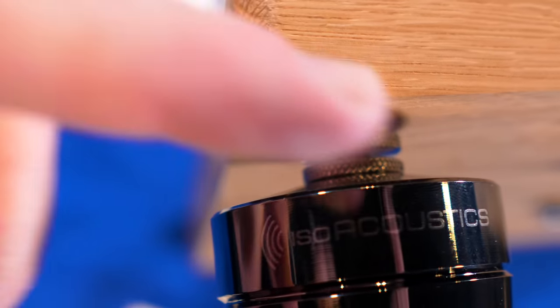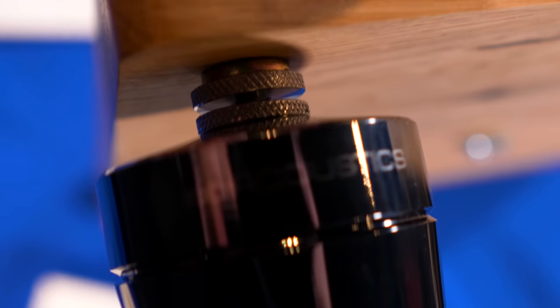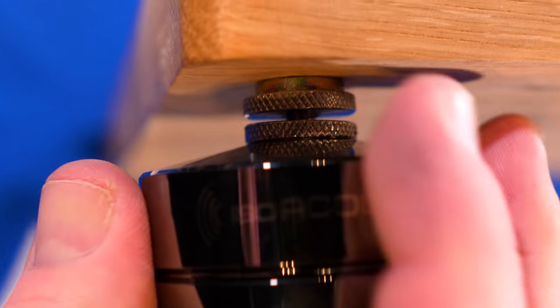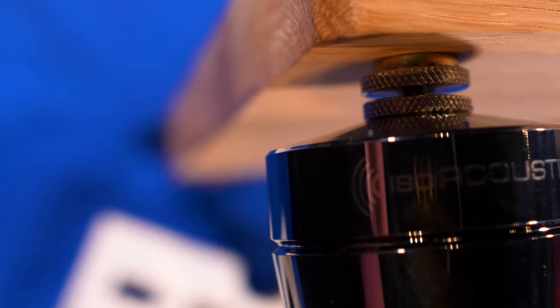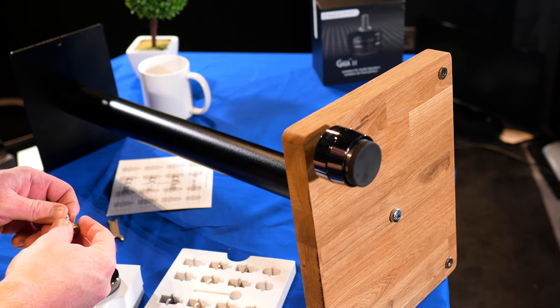So what we've got: one bolt tightens to the GAIA and the other tightens to the stand. The important thing is to get the main GAIA screwed in as close as we can to the speaker stand before tightening the top bolt. Once it's nice and tight, we've got a slight gap — but we need to make sure that gap is roughly the same for every single GAIA we install, because that's how we'll level the speaker stands.